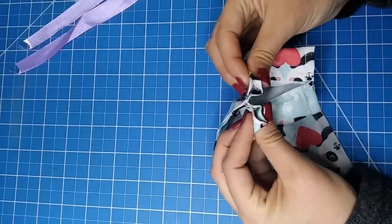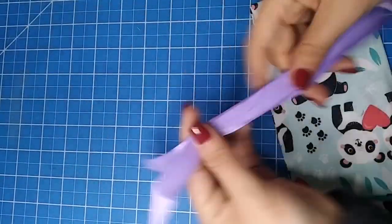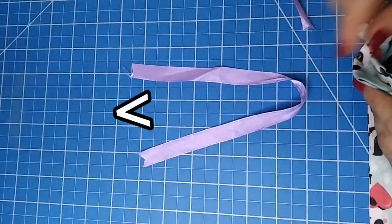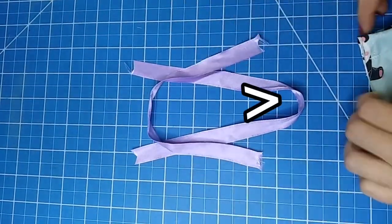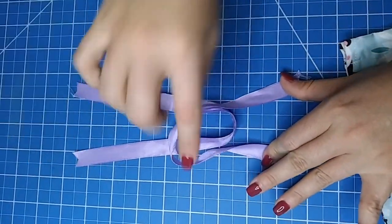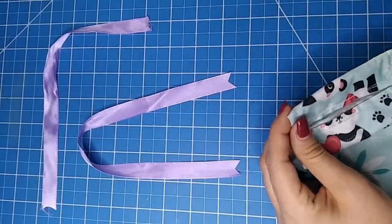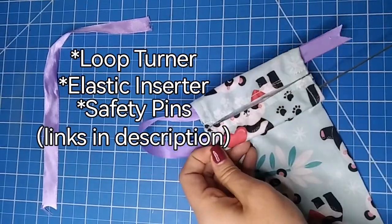Now this is the last step. We have to pass the ribbons through the channels we made with that seam. And just in case you have ever wondered how a drawstring bag works, let me show you. The first ribbon is going to go back facing that side and the second ribbon is going to do the same but in the opposite side. And what happens is that when you pull the ties the fabric will gather at the center closing the bag. So now let's insert our ribbons just like I showed you. I am going to use a loop turner but you can use an elastic inserter or even a safety pin if you don't have any of these tools.